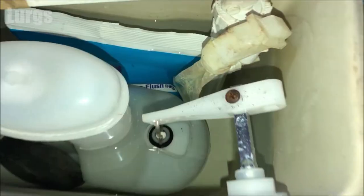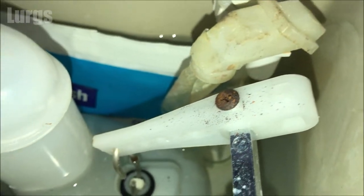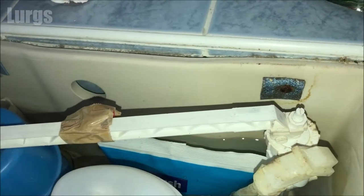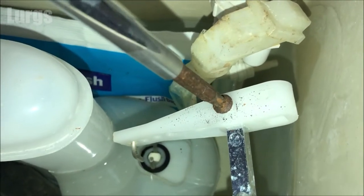Look at this screw — I can't believe I replaced this handle about a year ago and already that locking nut screw has gone all rusty. So what I'm going to do is just remove it and then put a bit of Vaseline on it just to stop it rusting away.